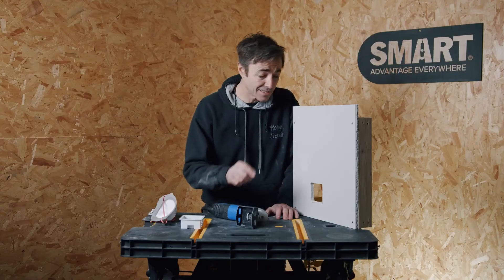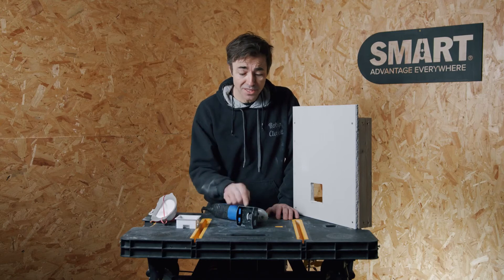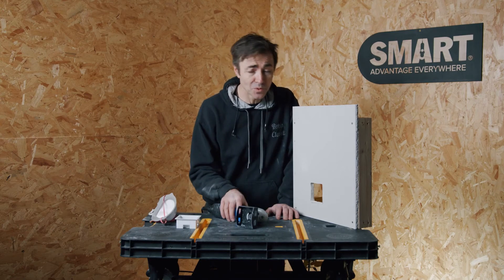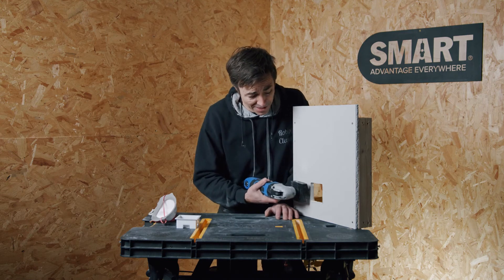So you've seen how easy it is to cut an electrical backbox hole with this cutter. You might say to me, what about a double, what about a triple? Well it's quite simple — you just cut that again and again.